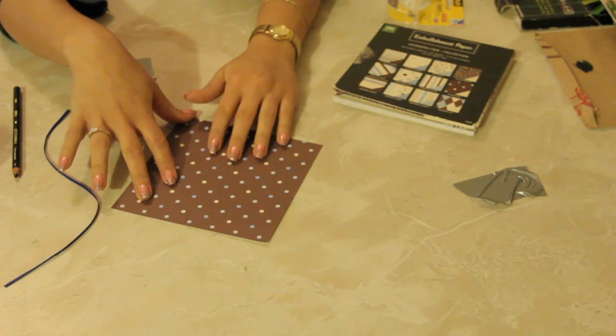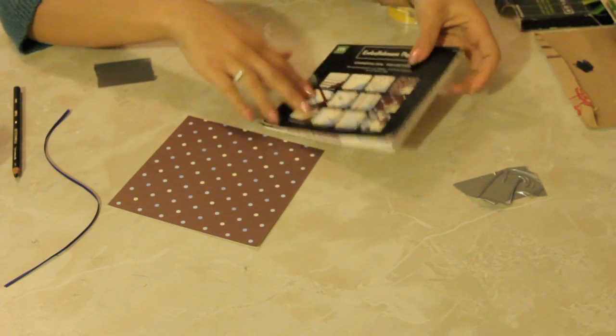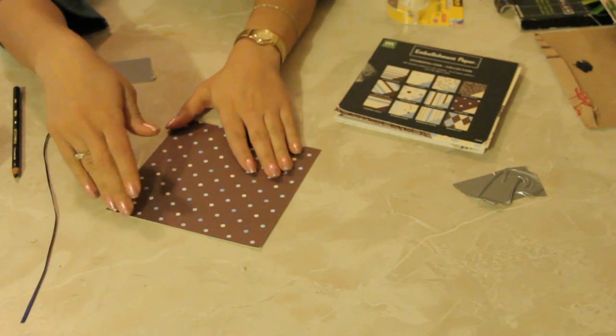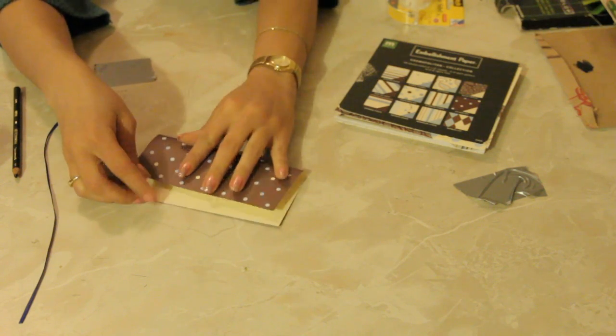Here I have a piece of embellishment paper. It's double-sided. I got it in a pack of 48 double-sided pieces of paper, and they last a really long time if you're savvy with it.